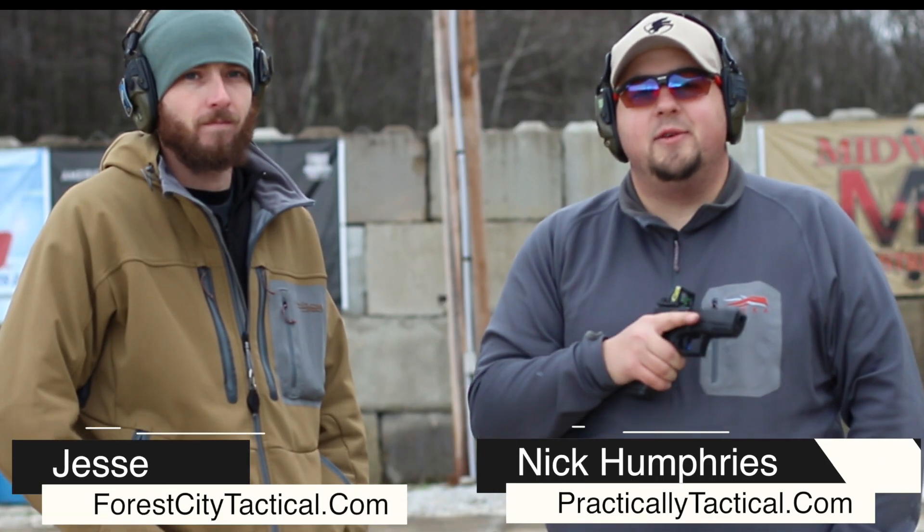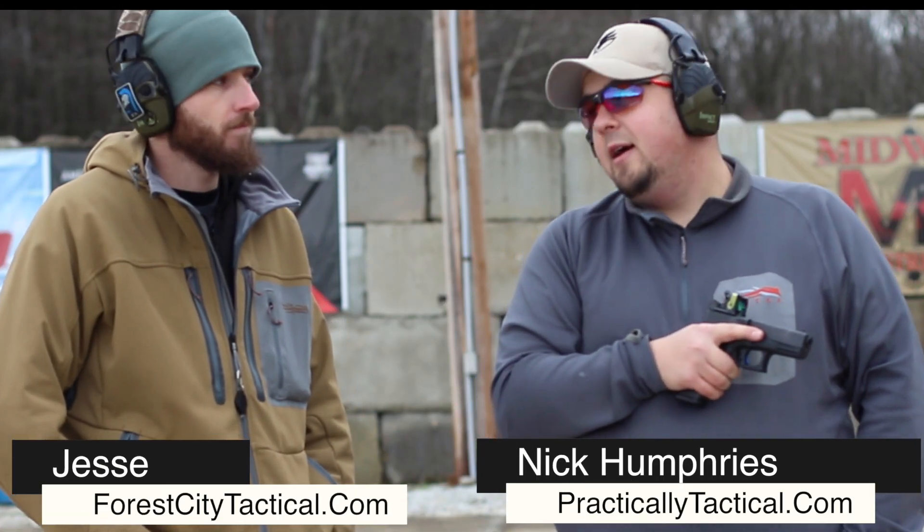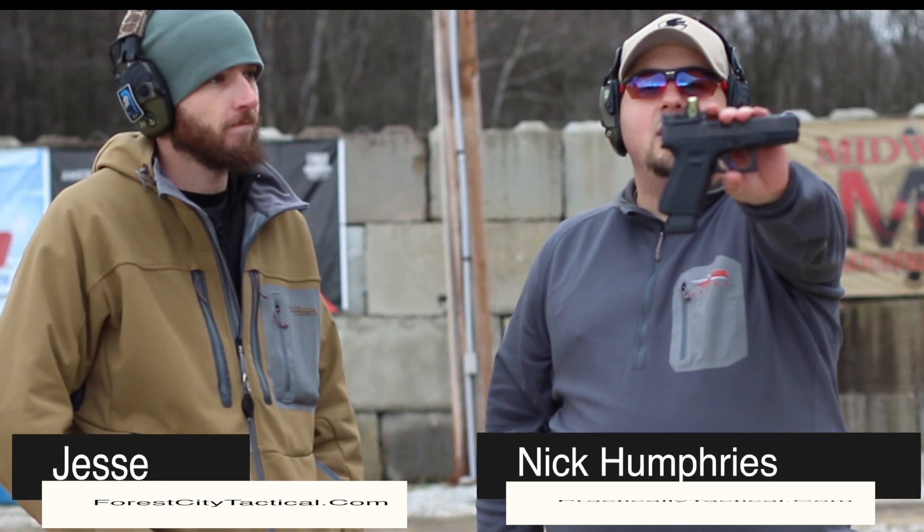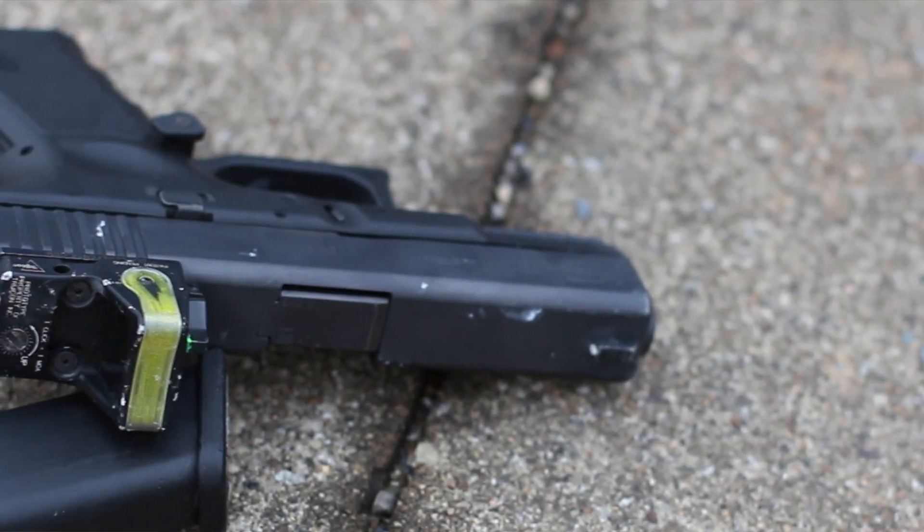Hey everyone, Nick from Practically Tactical. Thank you for tuning in, I really appreciate it. I have Jesse here with me. And in today's video we're bringing you a review of the Duke Defense Red Dot Backup Sight.